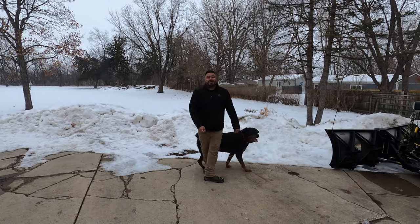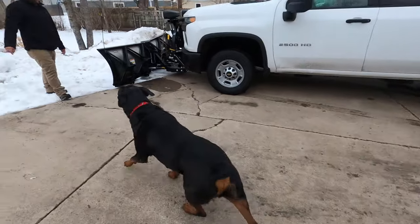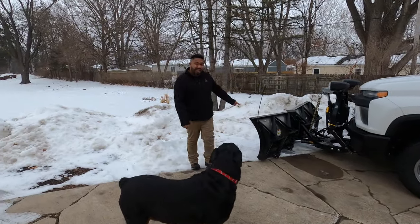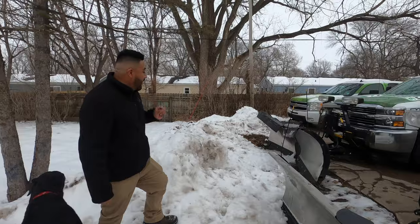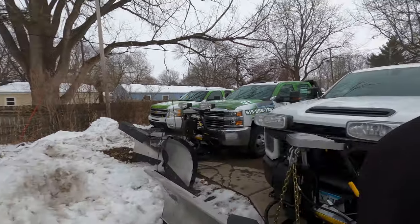Hi everybody, we're the Turf Boys. Charles right there. We have a 2020 Chevy Silverado 2500 with an XV1 Fisher V-plow. We have a 3500 Silverado flatbed with an XV2 Fisher V-plow. And then we have our 1500 Chevy Silverado.